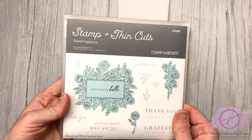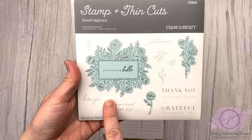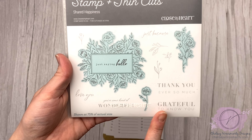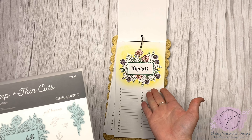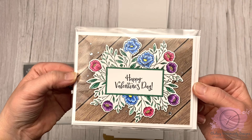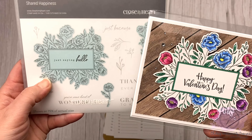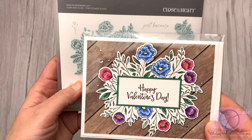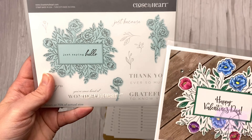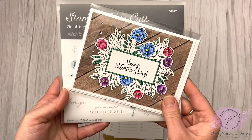For March, I used the Shared Happiness stamp set — I love this one. It's such a quick way to finish off a card or do something like this; it has a lot of impact. It has coordinating thin cuts and you can fill in whatever sentiment you want, plus there are extra little floral stems and a smaller floral cluster as well.